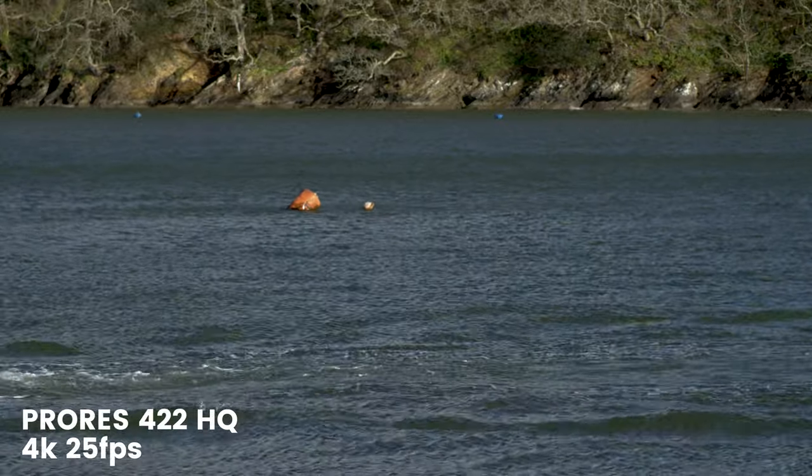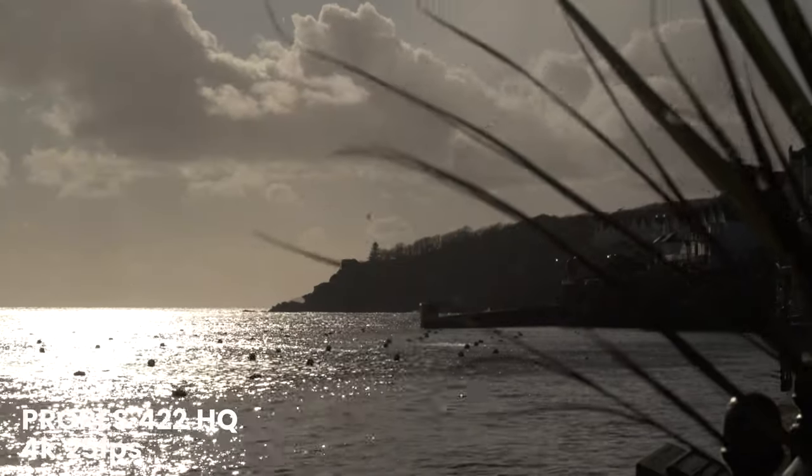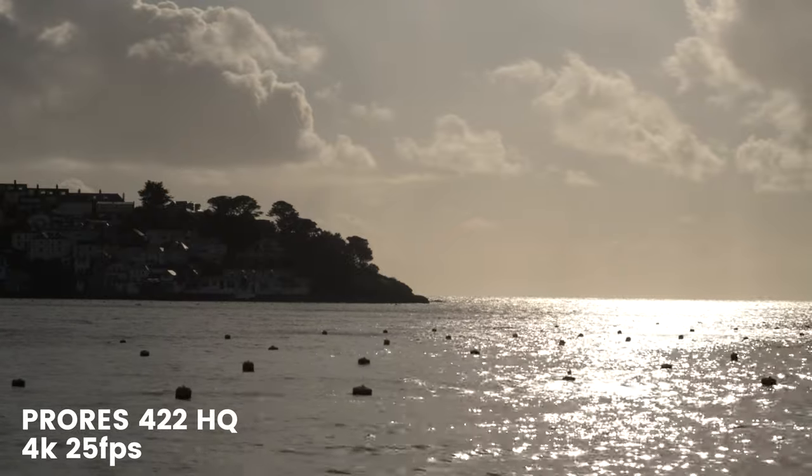Of course, there are also some negative points to cover from our first impressions. The first is the lack of any internal ND filters, which from a video camera perspective is an odd one to miss out. It's not a big deal — you can of course just attach a variable ND filter to your EF lens, but it is something to point out. Also, for those people stepping up from the DSLR or mirrorless world into the Blackmagic Pocket Cinema cameras, the lack of continuous autofocus is something you're going to have to get used to.